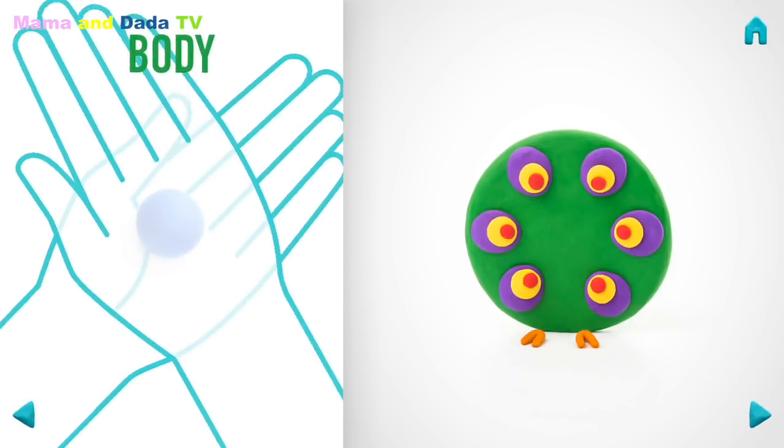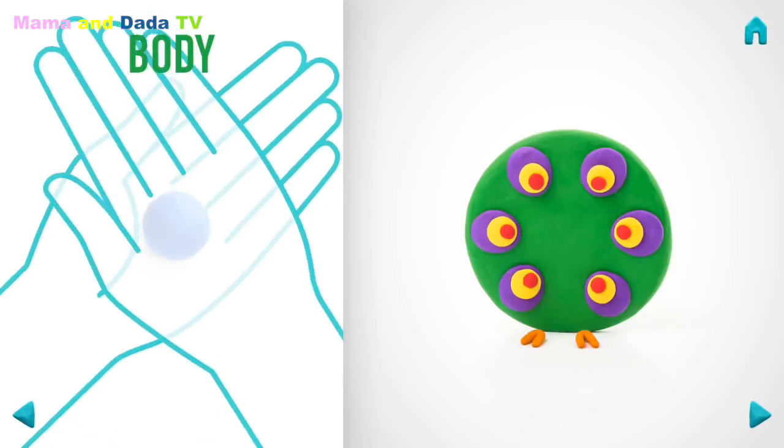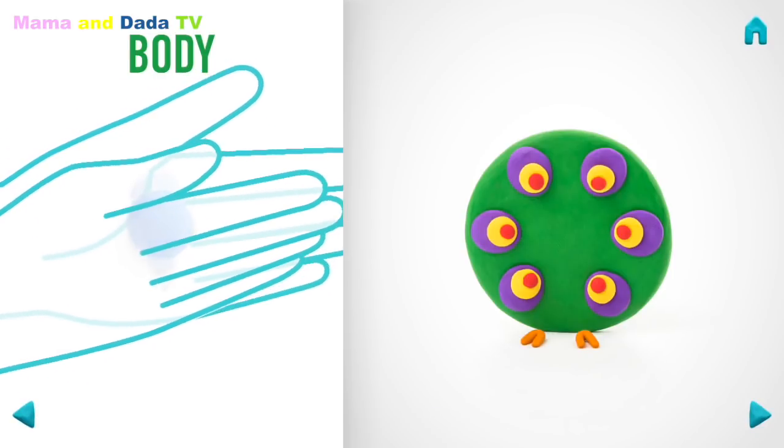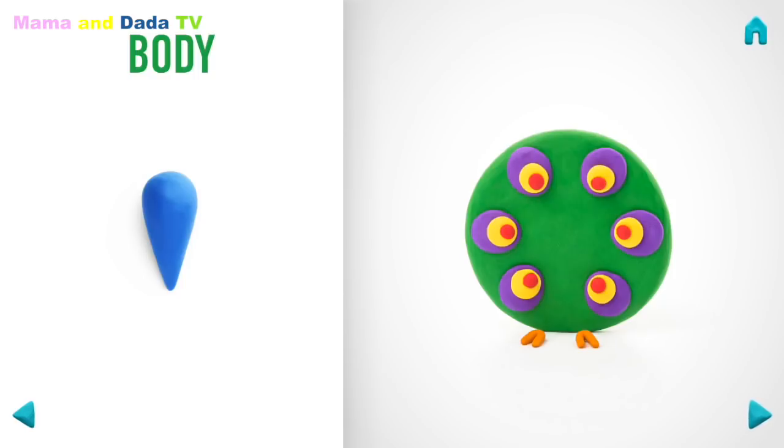It's time to model a body. Take a piece of indigo clay and roll one middle ball. Then roll it into a carrot with your hands and pin it with your finger. Hooray! The body is done!